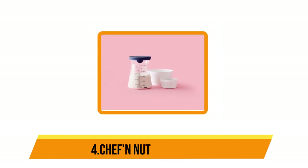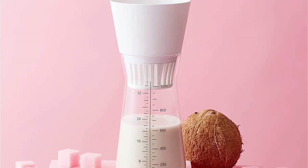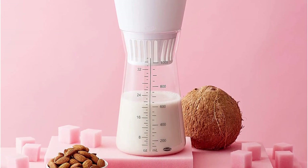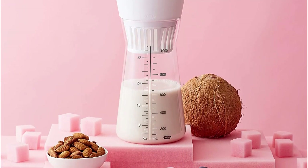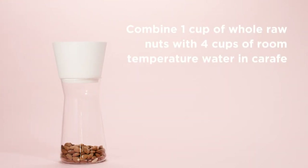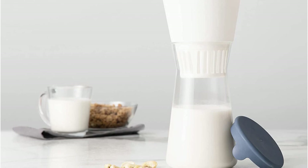At number 4: the Chef N Nut Milk Maker. This is an affordable, compact nut milk maker perfect for those who already own a blender. It is made to be used in conjunction with a blender, eliminating the need for a nut milk bag. To make nut milk with the Chef N, start by blending a cup of soaked raw nuts, seeds, or grains with water.